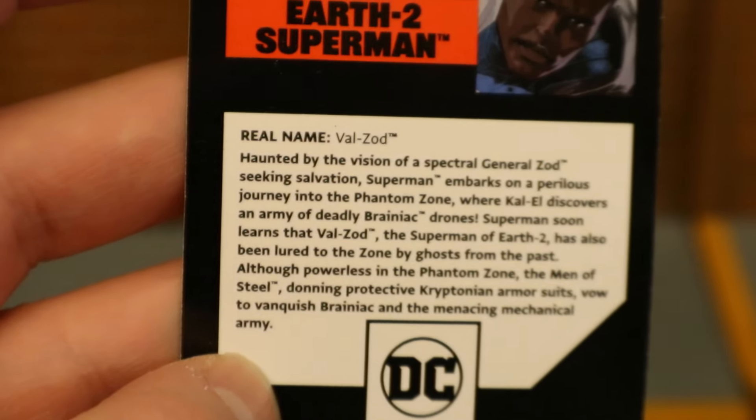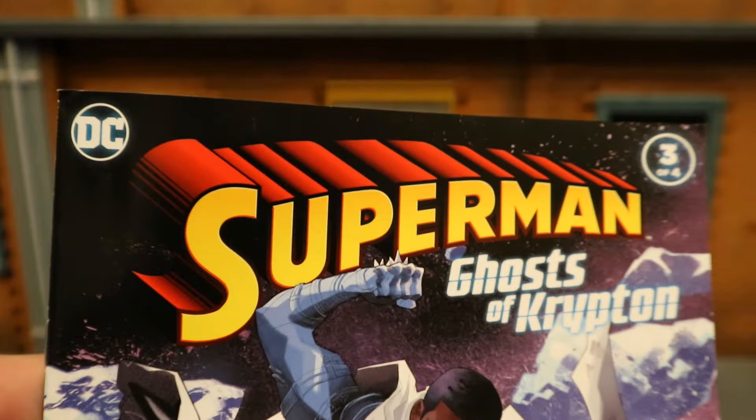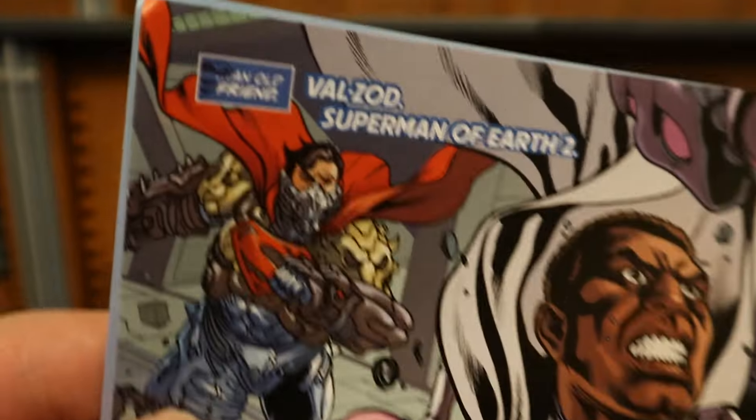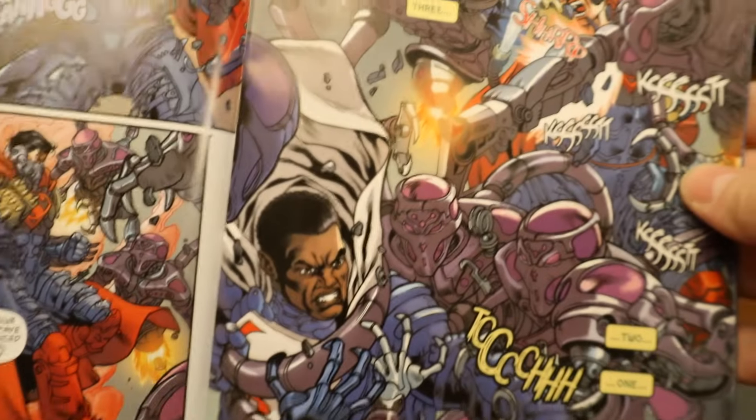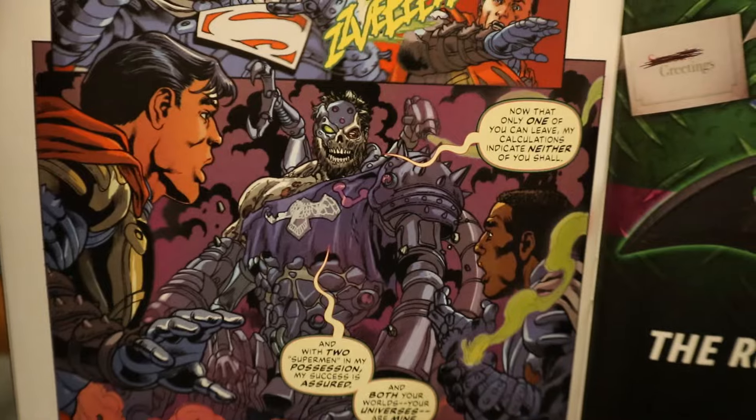Superman Ghost of Krypton No. 3 — Valizod on the front, Earth 2 Superman on the back. There is a description; if you want to read that, pause now. Then we have the comic, Superman Ghost of Krypton No. 3. You can see Valizod on the front. Inside the issue, Superman has his blue armor, then he puts on the bigger armor — he has his breathing apparatus to help with the atmosphere on Brainiac's ship. On the next page, he meets an old friend, Valizod, and then they work together, which is pretty cool — Superman family working together. At the end of the issue they team up to take on Brainiac.